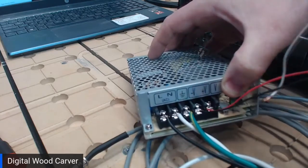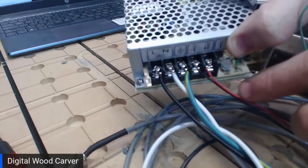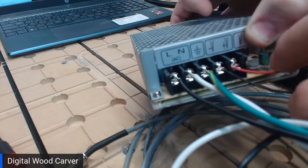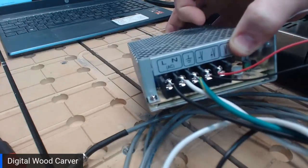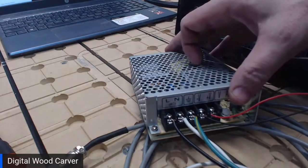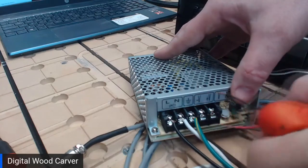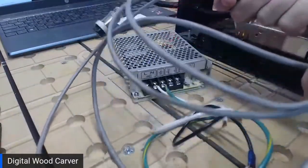We also have a V plus and V negative on the power supply. Our laser cable has four wires: red, black, white, and green. The white and green are disconnected — the red wire is connected to V positive and the black wire to V negative. Remember that: red is V positive, black is V negative. We're going to disconnect these two wires from the power supply so we can feed the laser cable in through the front of the box and then rewire it to the power supply once the wires are inside the box.